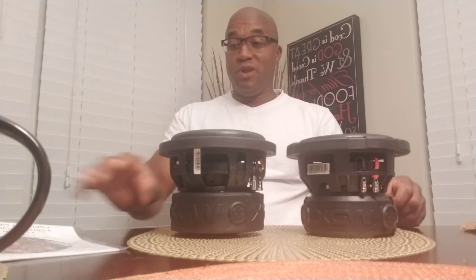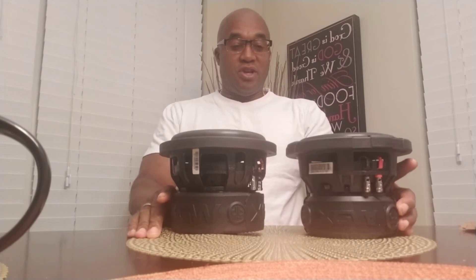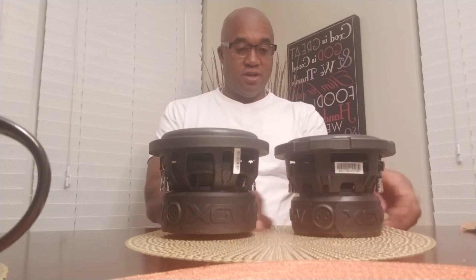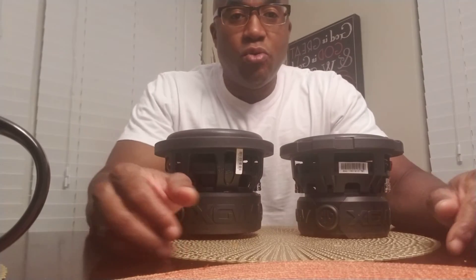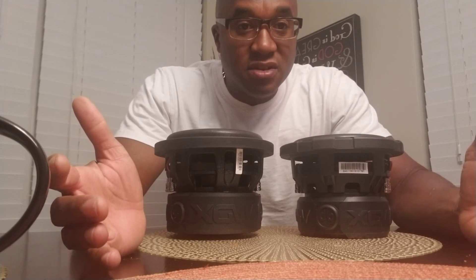I'm glad I had these two subs. I really need to make this video because it's going to conquer and destroy a myth that a lot of people have, and that is people judging subwoofers by the size of the subwoofer.